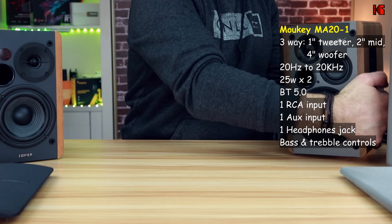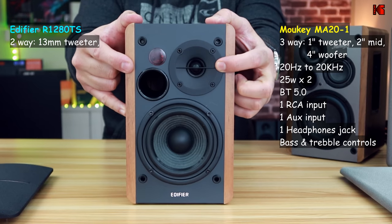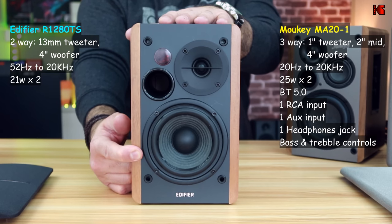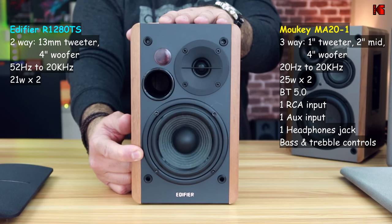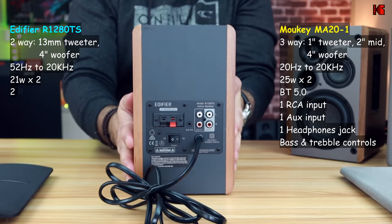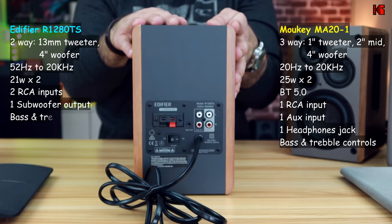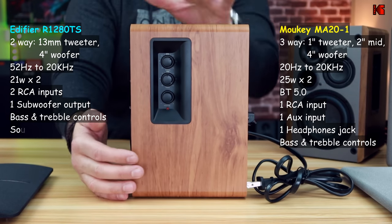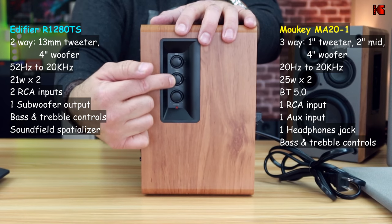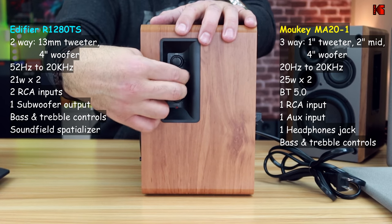The Edifier is a two-way speaker with a 13mm tweeter and a 4-inch woofer. It covers a frequency range from 52 Hz to 20 kHz and has an output power of 21 watts times 2. On the back you have the connections: two RCA inputs only — no Bluetooth — but it does have a subwoofer output. On the side of the active speaker there is a button that works as both on/off and volume control, plus bass and treble controls that also have a center detent for easy blind adjustment.